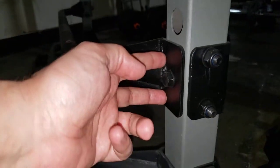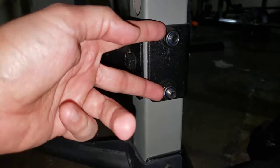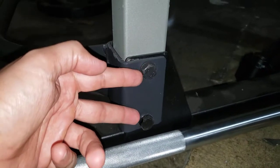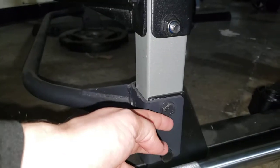This bar that you remove does not get reinstalled down here, because the holes don't line up. The spacing here is smaller than down here — these are wider — so this will not fit down here.